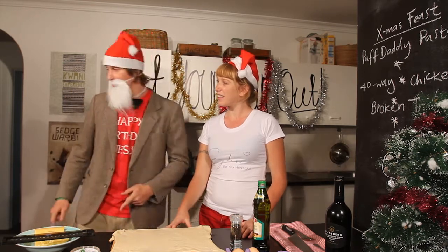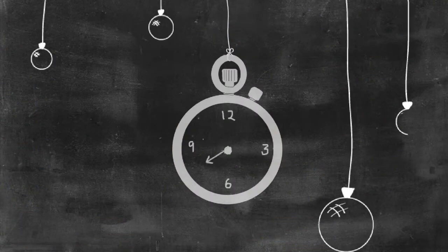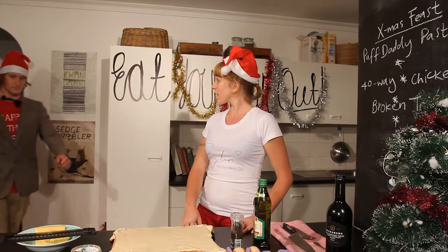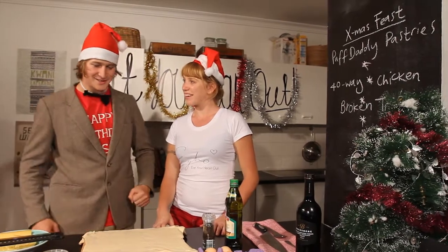Ladies! Cool. I'm ready to go. I'm ready to get started. Hey, welcome back. Let's do this thing.